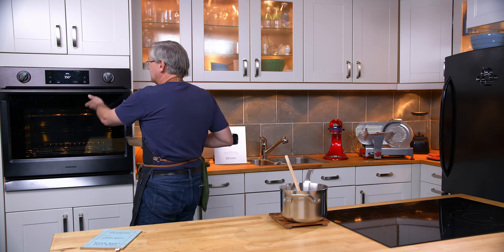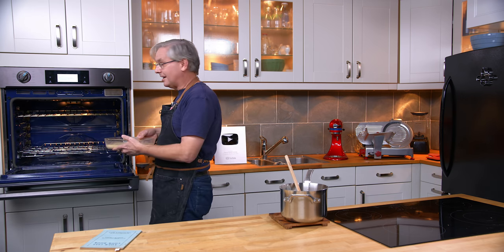So this is going into a moderate oven — 350 degrees Fahrenheit — for 20 to 25 minutes.